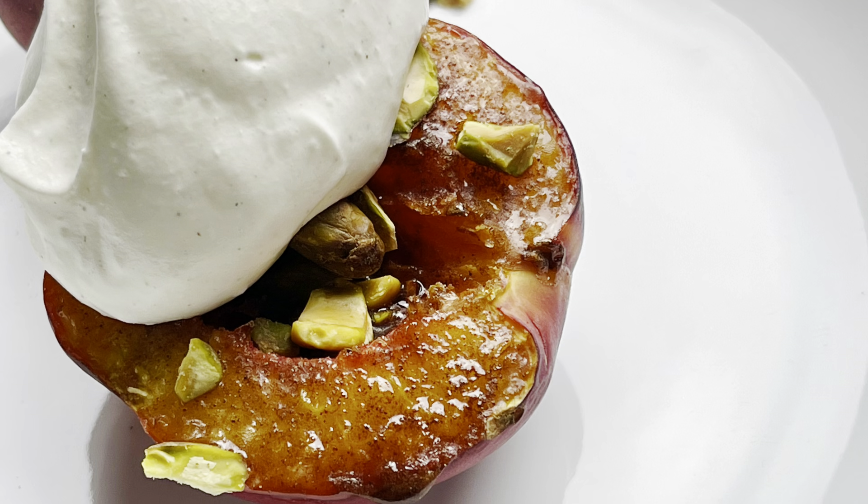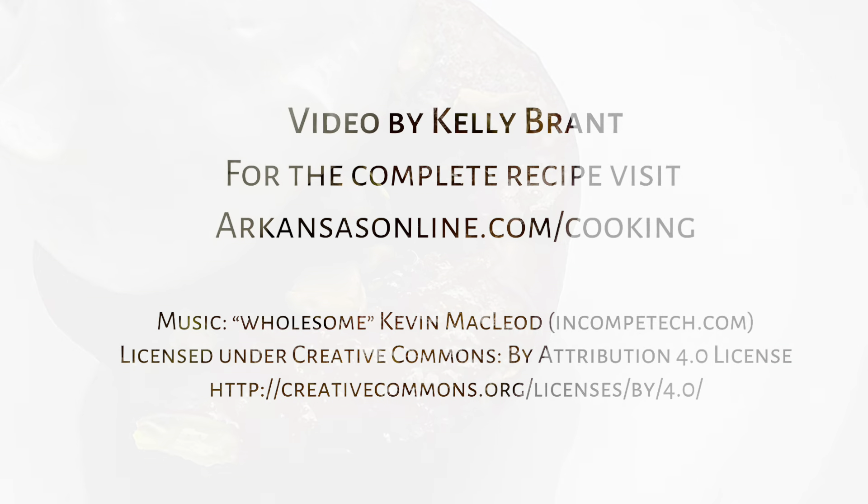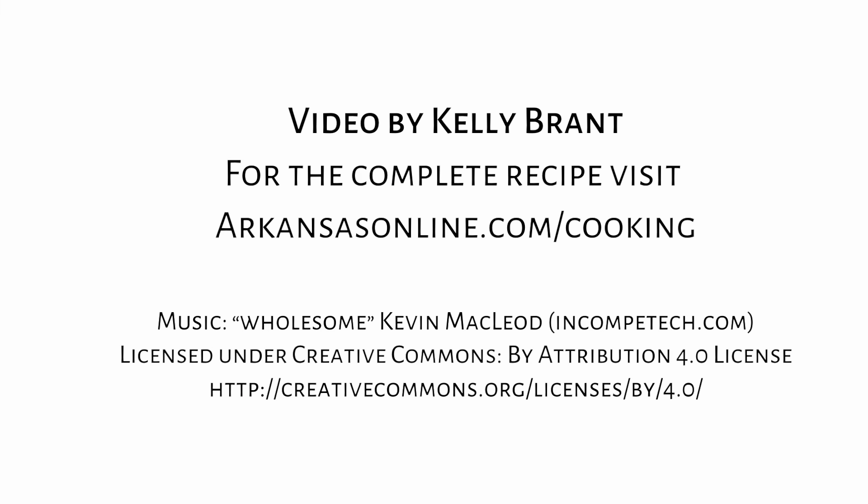I hope you enjoyed this video. For the complete recipe, please visit us at arkansasonline.com/cooking.